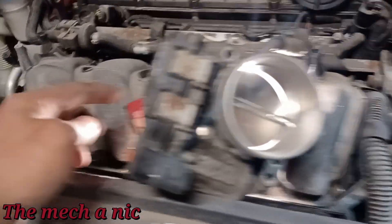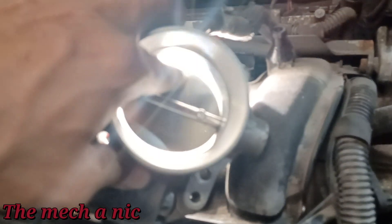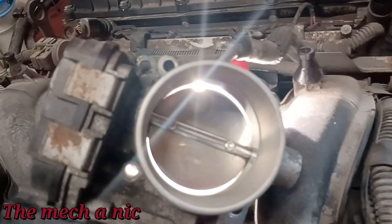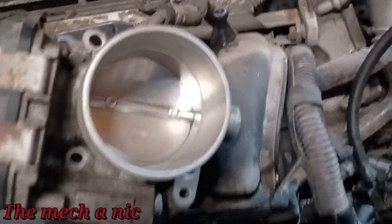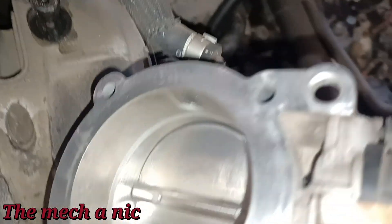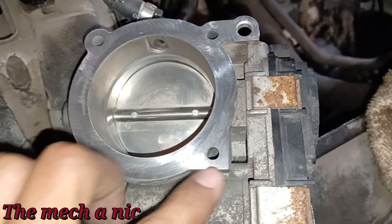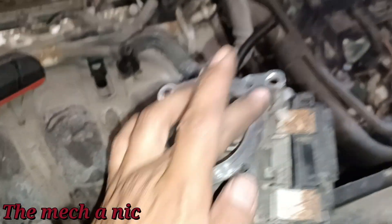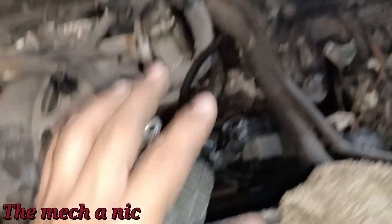I cleaned out the throttle body and as you can see I put a light source behind it. You can see the light coming from the top and the bottom, and that's how it should be so that air can get past. Before it wasn't like that because of all the carbon and oil and whatever crap that was built up - it wouldn't let air get through. There goes the front side and the back side. I even cleaned up the mating surface where the gasket or O-ring goes using the 3M white bristle brush - it's safe for aluminum. It doesn't remove aluminum but it took away all that crud to make sure we get a nice sealing surface.